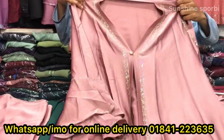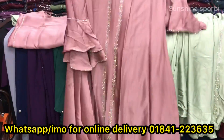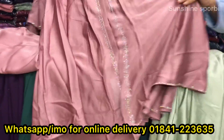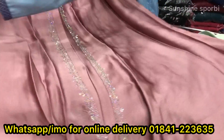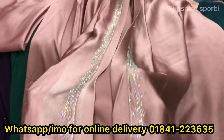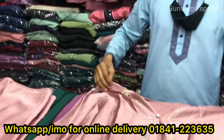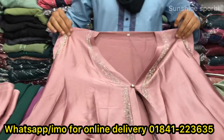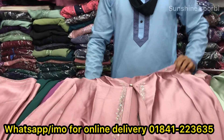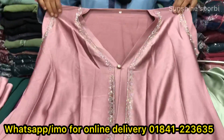Hello, assalamualaikum, welcome back to my channel Sunshine is Porbi, and welcome to a brand new video. Today you will see more of a borka collection. This is a great borka — you will see a stonework. What is the crepe silk? Crepe silk. This is a very beautiful crepe, and you will see more at a reasonable price. This is a cotita.